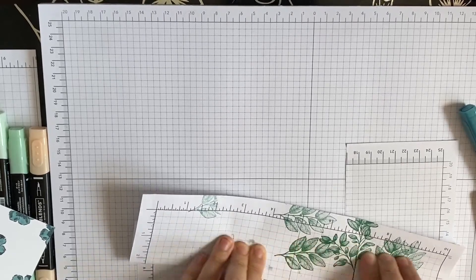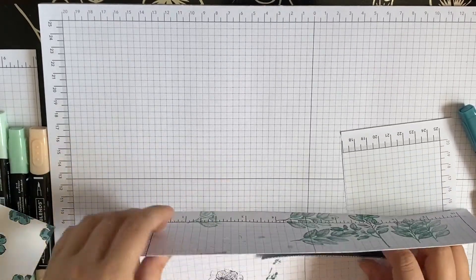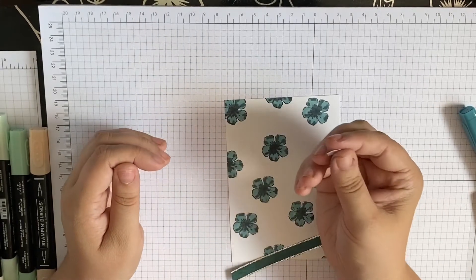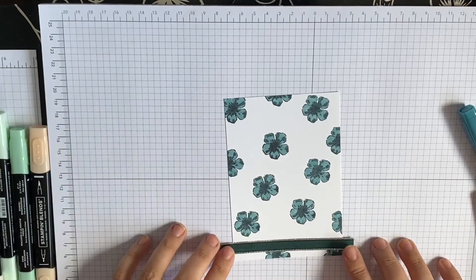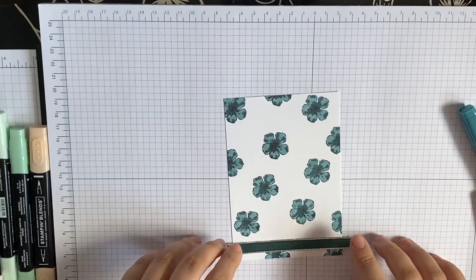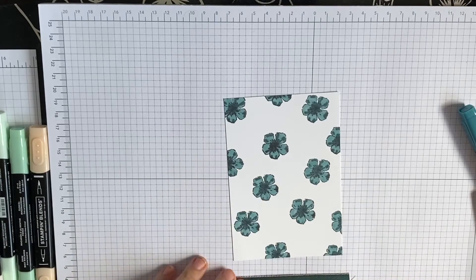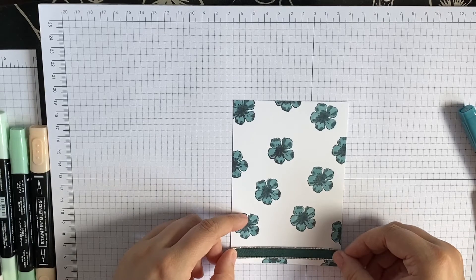I'm just going to dab that a little bit just so it's dry and I don't get it all over myself. These things — you probably see on every demonstrator's video — they just pop up somewhere and jump into the videos. It's ridiculous. So we're going to put that round about there, I'm just going to stick it. It's not straight — interesting, alright, let's try that again. I want to get it straight. There we go — see, that's why I like this grid paper.